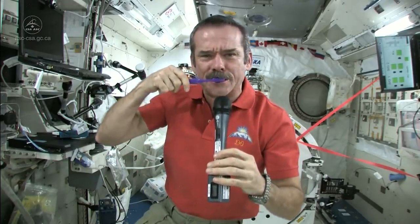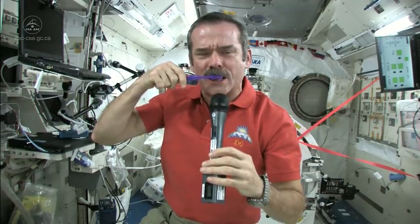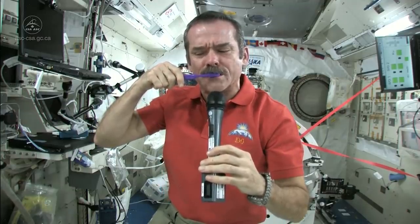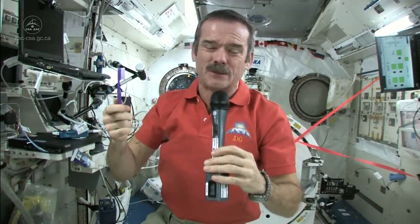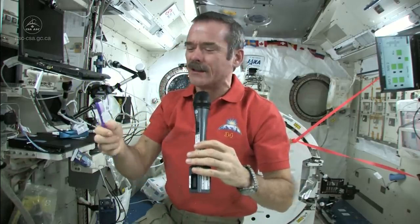So now what I'm going to do: I've got a mouthful of toothpaste, I've got a dirty toothbrush. What I do is just swallow the toothpaste. It's edible, it won't kill you. And what else am I going to do — put it in a rag and have a dirty rag? Doesn't make any sense. So in space, you swallow your toothpaste.